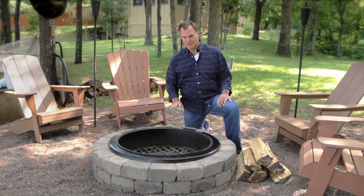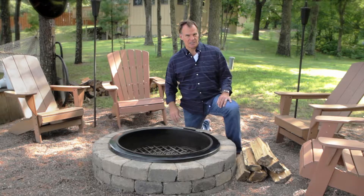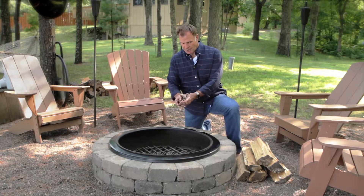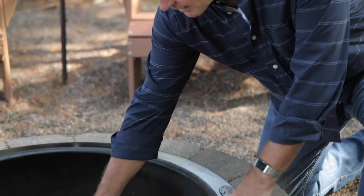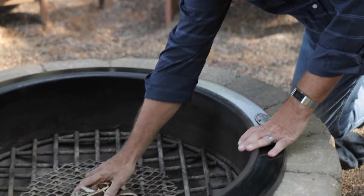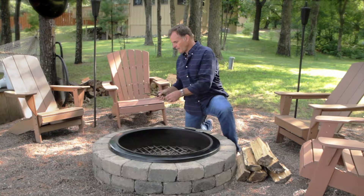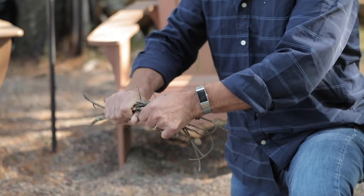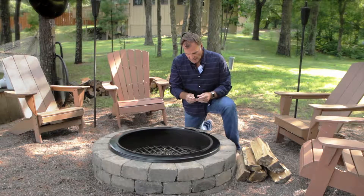So we're going to start with a little bit of tinder. Now we're going to start this without a fire starter this time and just show you some of the basics. I'm going to use some dry birch bark here — I'm just going to rumple that up. Tinder is little stuff like about the size of a pencil. Nice dry tinder.